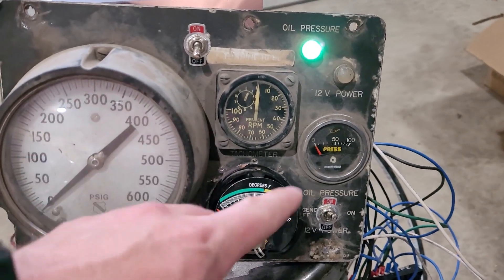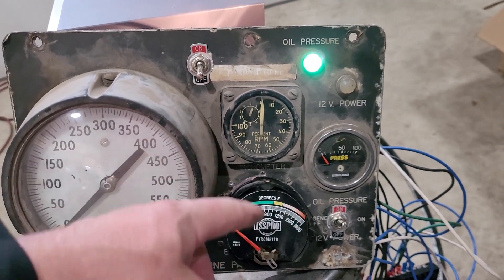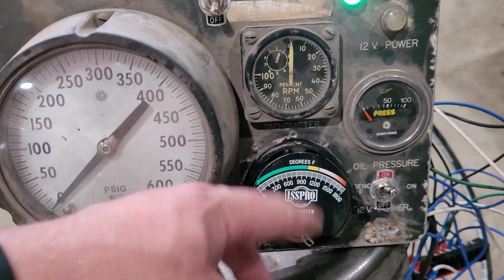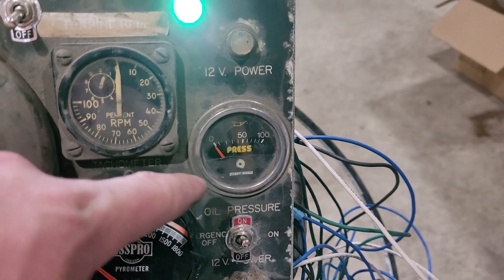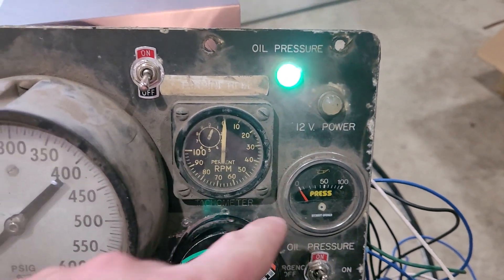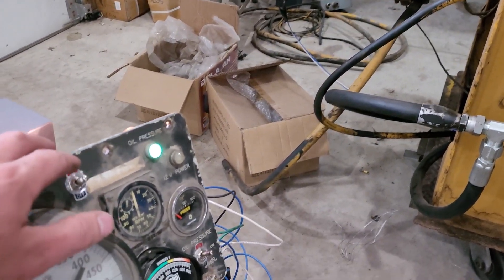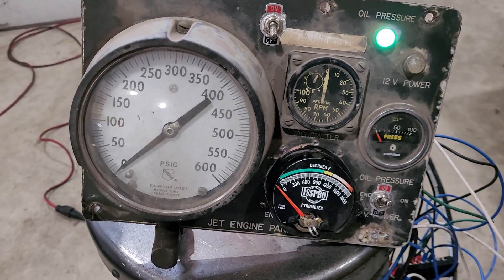You're not going to see activity on the indicators yet until we start spooling this thing over. We should be able to get RPM even running it up on the starter. The thermocouple probably won't give a reading until heated — I could use a torch to check it, but the multimeter is already reading what it should on the thermocouple. Flicking the igniter — you can hear it clicking. And now it's off. We've also got a fuel pressure gauge.